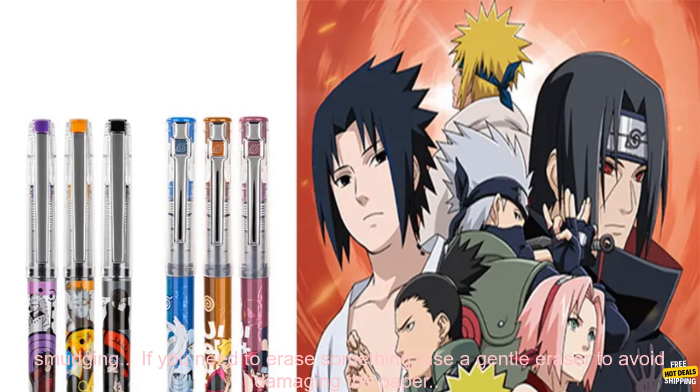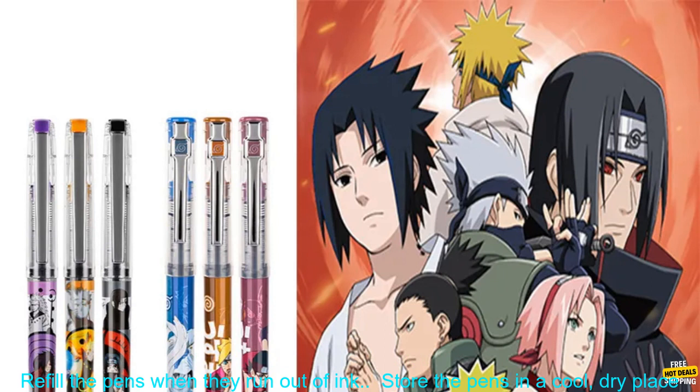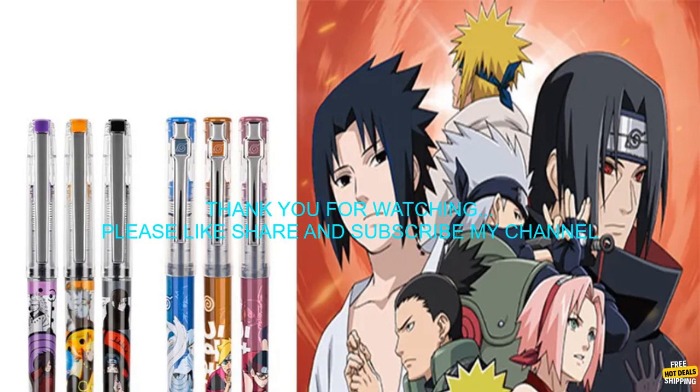Here are some tips for using these gel pens. Use light pressure when writing to avoid smudging. If you need to erase something, use a gentle eraser to avoid damaging the paper. Refill the pens when they run out of ink. Store the pens in a cool, dry place to prevent them from drying out.